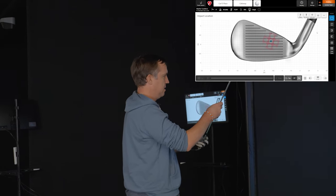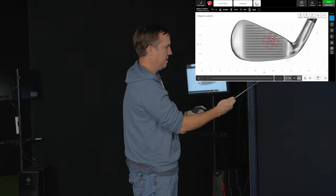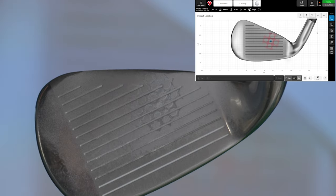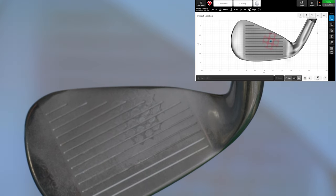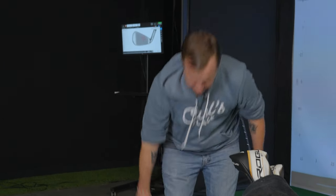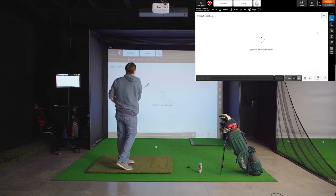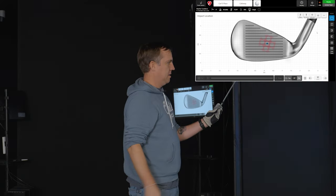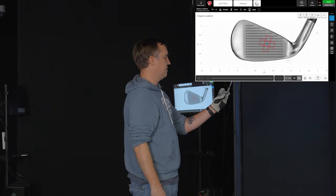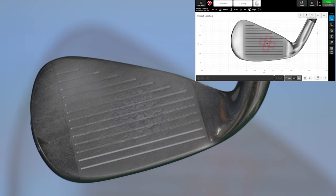So that was again — very impressed with that. Right on, kind of upper mid part of the face but off towards the hosel more, and that's right what we're seeing with the Mevo. And yeah, again just right of center on the club, and just right of center on the Mevo feedback.